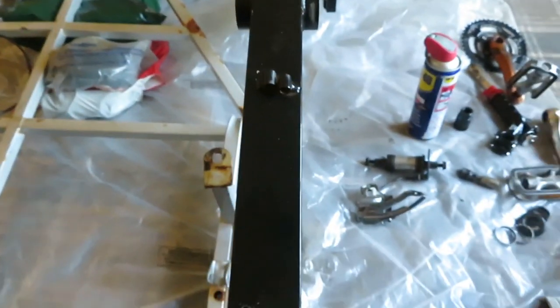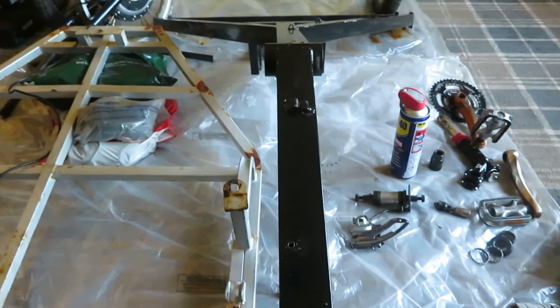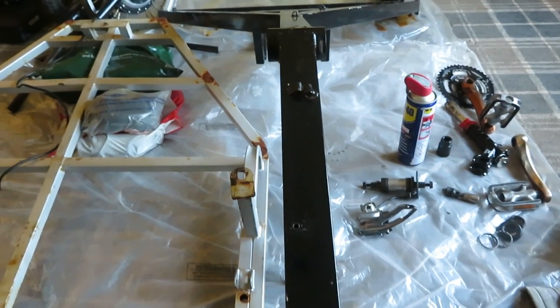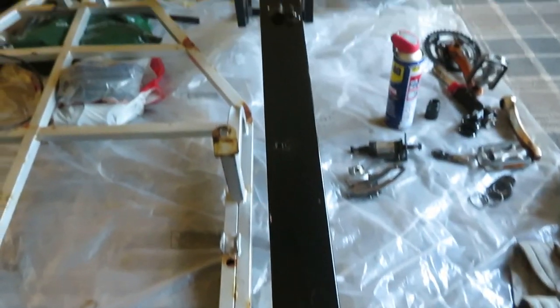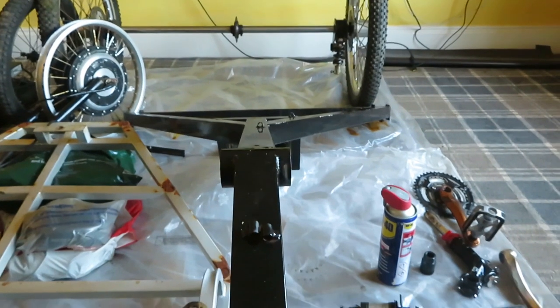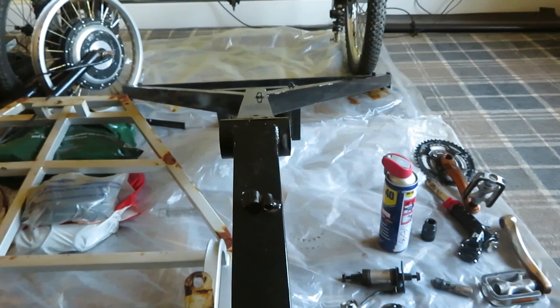It's a question whether I put it in for powder coating or paint it myself. But it's in really good condition — I'm surprised how good a condition it is.